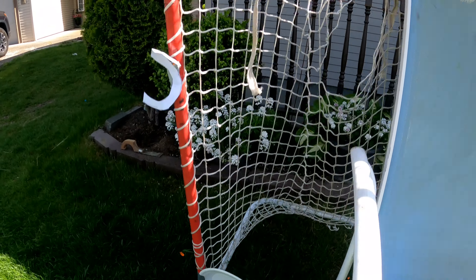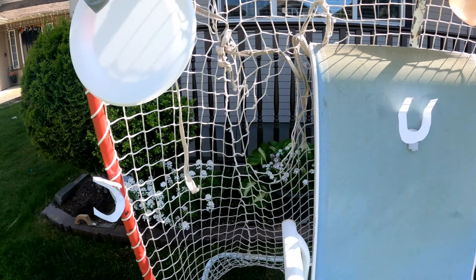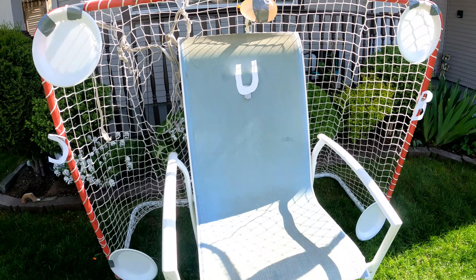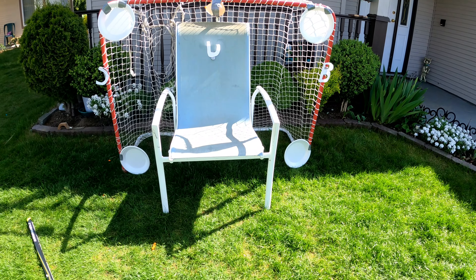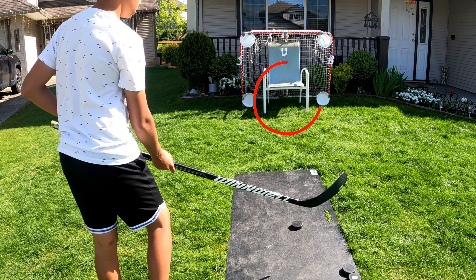Okay guys, so this is what we got. We got four foam targets like the NHL all-star skills on the side, we got a water balloon in the middle, we got an S, U, B for saying subscribe, a little goalie in the middle, and then there's a 5-hole. So let's start, let's get some shots in.